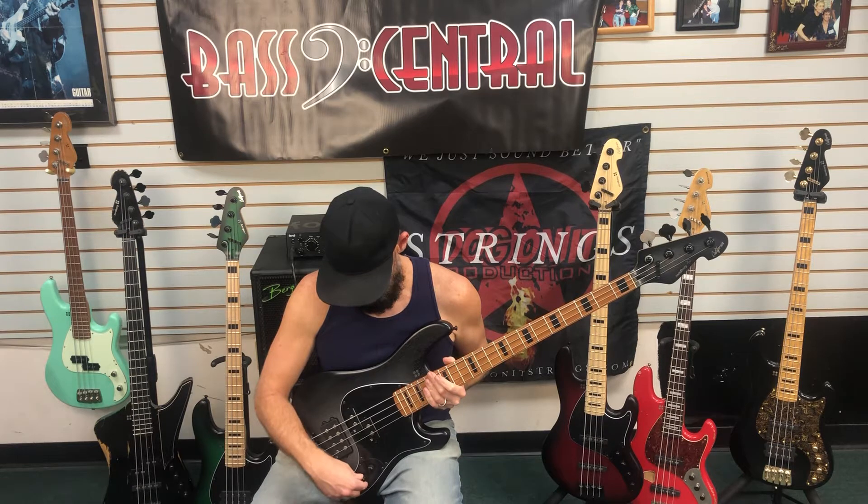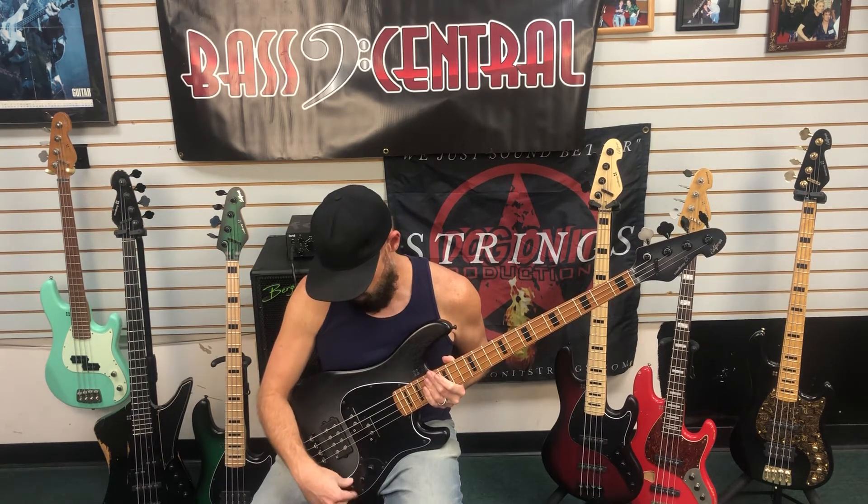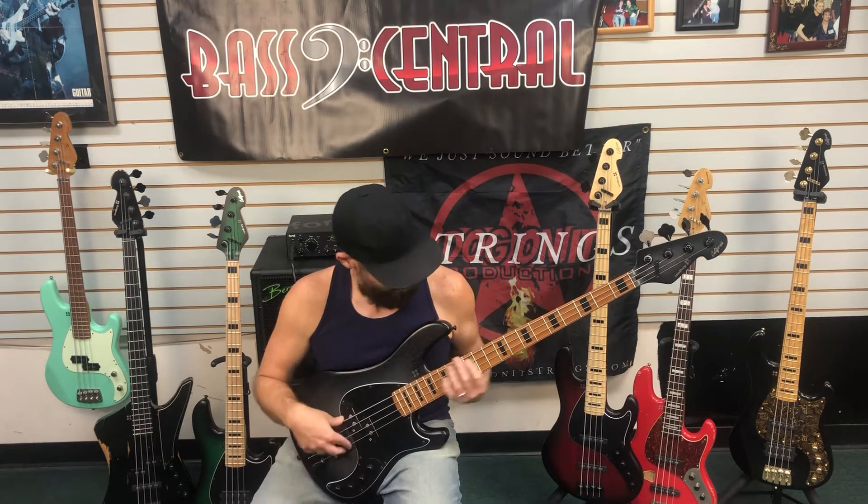And I'm going to bring the pickup towards the middle again. Crank up the highs a little bit more than before.